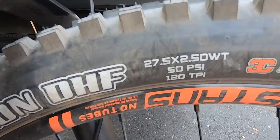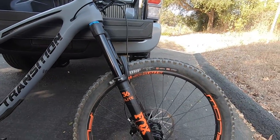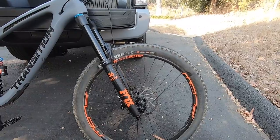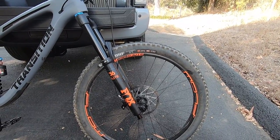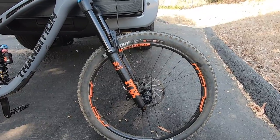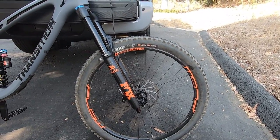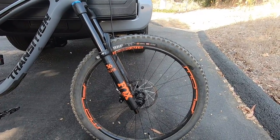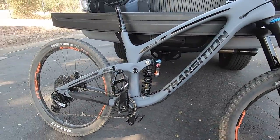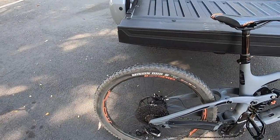For the tires, up front we've got the Maxxis Minion DH front, up to 50 PSI. You'll notice these are 27-and-a-half-inch wheels — no longer the 29s I was used to, so I've dropped the size down. I like it so far, I've got no issues with dropping down to a 27.5, but I also haven't done very many downhill extreme trails yet, so when that time comes I'll see how they hold up.